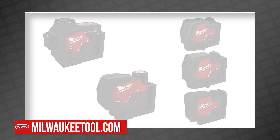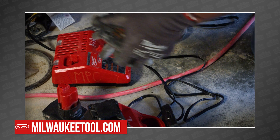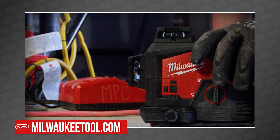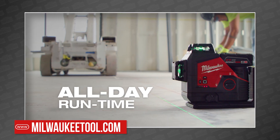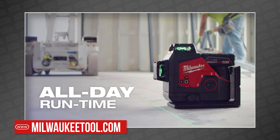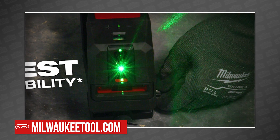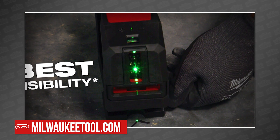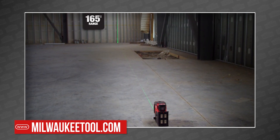Let's start with the M12s. The M12 green 360-degree three-plane laser and green cross line and plumb points laser are both designed to provide all-day run time and the best visibility in their class. With M12 batteries, you can expect over 15 hours of continuous run time. The ultra-bright green lasers stay clearly visible up to 125 feet away and can be seen by laser detectors up to 165 feet out.